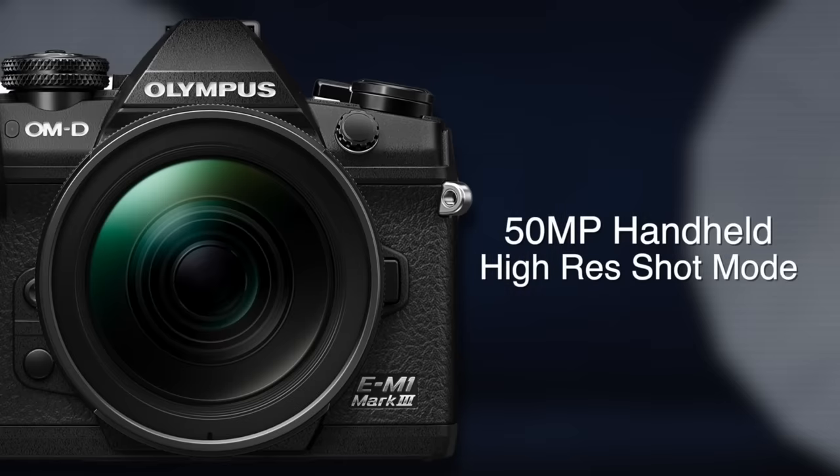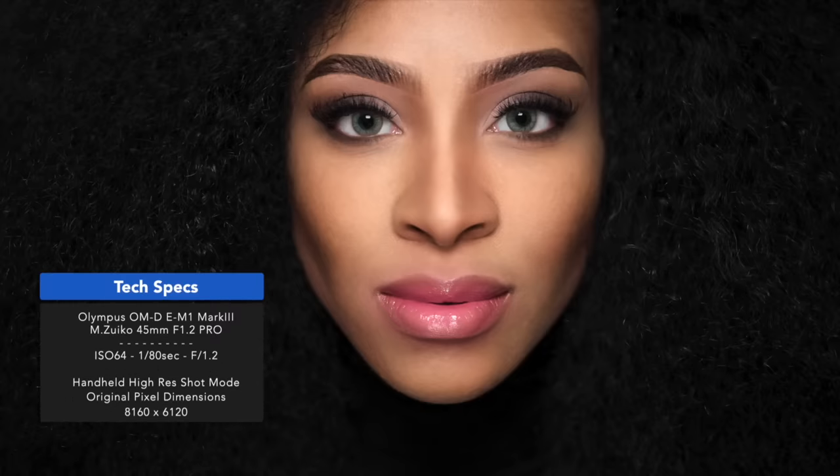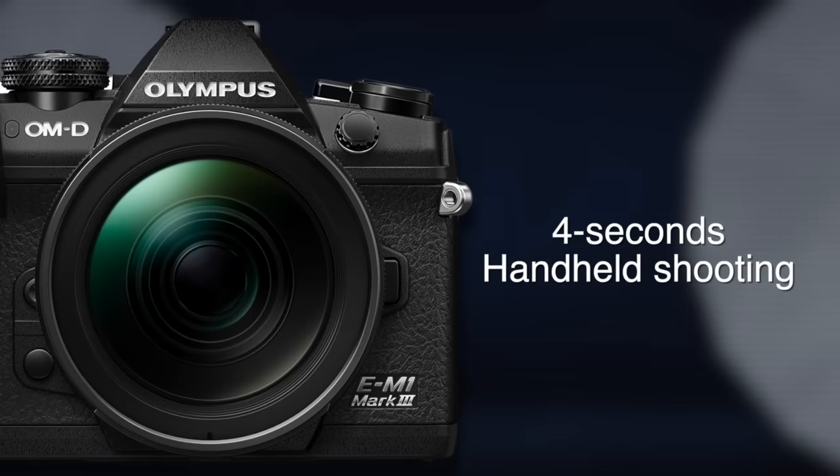In addition to improvements from the TruePix 9 processor, the Mark III features a 50-megapixel handheld high-res mode. The camera composites 16 shots using 320 megapixels of pixel information, fast enough to shoot portraits without a tripod. The processing also creates a noise reduction effect equal to approximately two stops of ISO sensitivity. Thanks to incredible image stabilization, the Mark III is capable of handheld shooting at four seconds with Olympus IS lenses like the 12-100 zoom and 300mm telephoto.